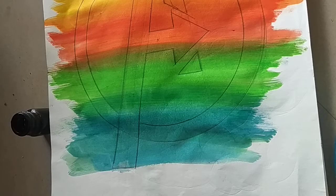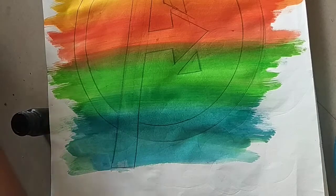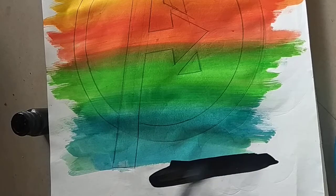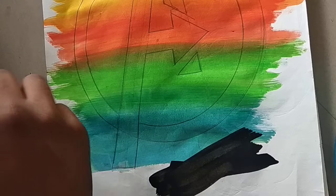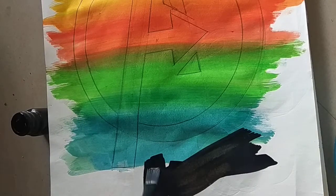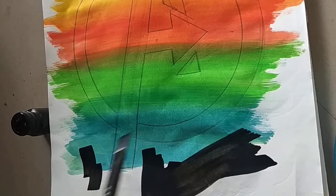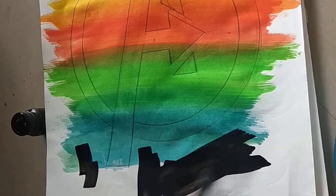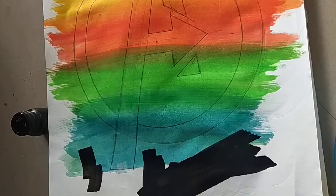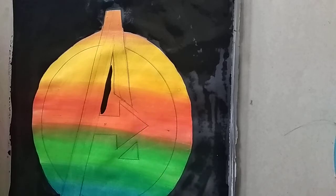Now it is dried and we are going to do the black color here. We are going to start from here. With the black color we are going to do all of this except the Avengers logo. As you can see I've done the outside, and now we are going to do inside the Avengers logo with the black paint.